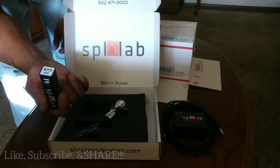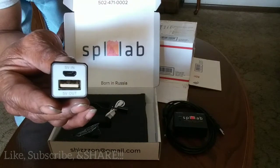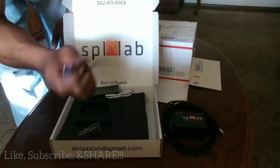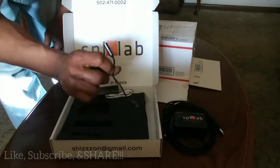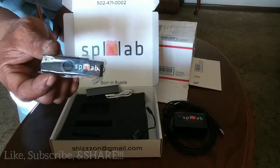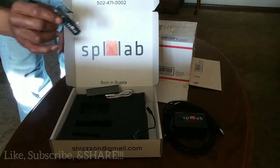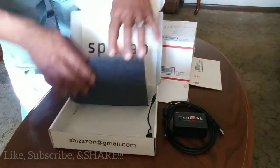We also have the power adapter, which allows you to use the meter without having it plugged into the car — power source 5 volt out. There's the cord that goes along with that, and also a USB drive, which I'm assuming is the software to load onto the computer for the meter itself. And that wraps up the package.